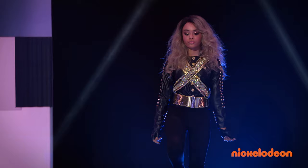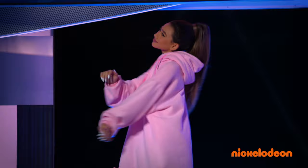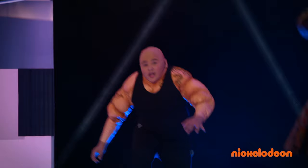Let's meet the panel. Beyonce! Bow down. Ariana Grande! Yes! And Dwayne — The Rock! Justin! Oh! Bring it! Hoo-ha!